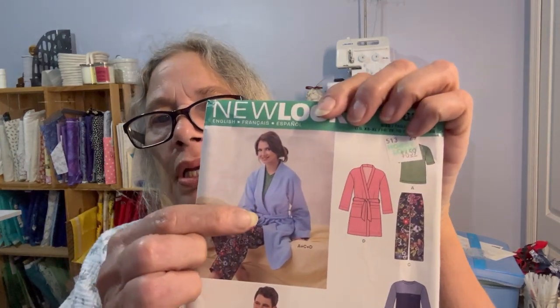Evening, everybody. Tonight I'm going to make a bathrobe. It's going to be a summer bathrobe — I'm not using flannel, I'm using a really nice cotton. The pattern number is 6233, it's the New Look. I'm doing this one in medium. I probably could get away with small, but I'd rather have a bigger bathrobe than a tighter one.